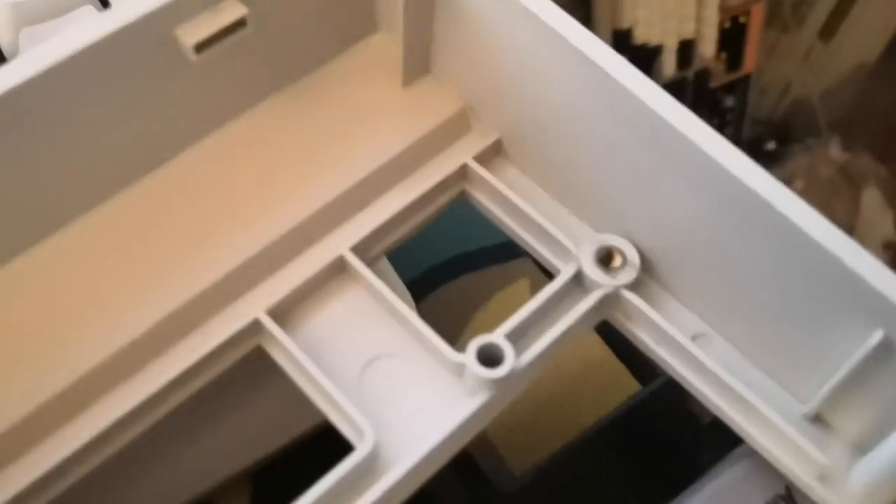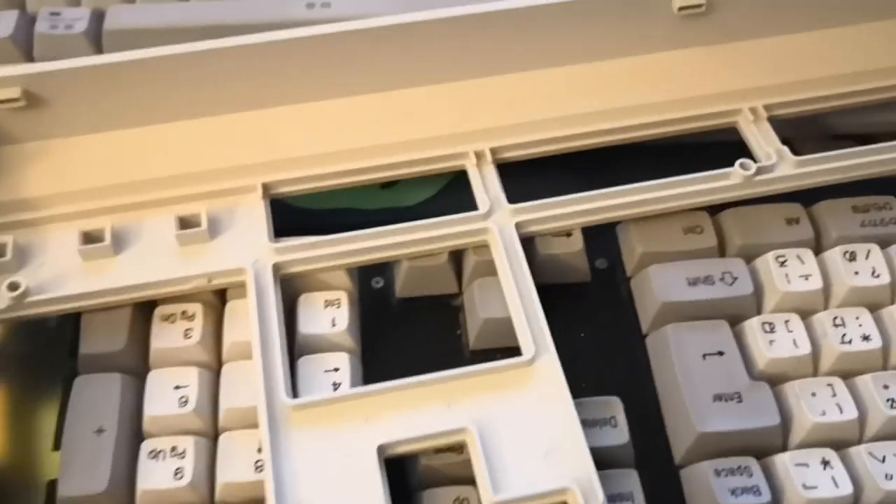The assembly itself actually screws into the top case by a couple of brass screw sockets — one, two, three and four — but I've already taken the liberty of disassembling that.